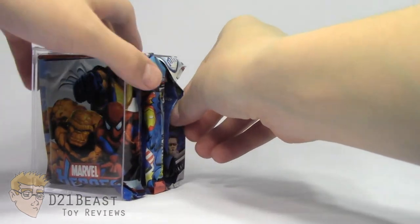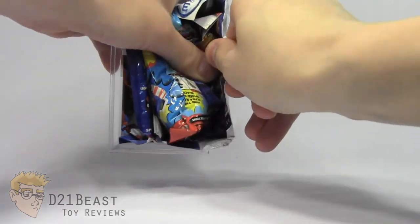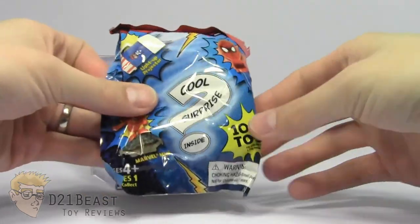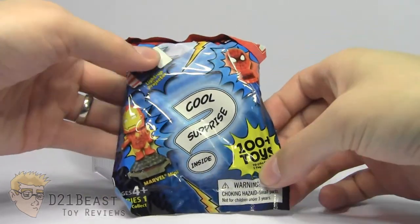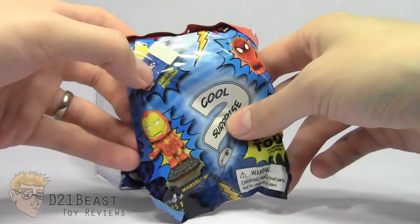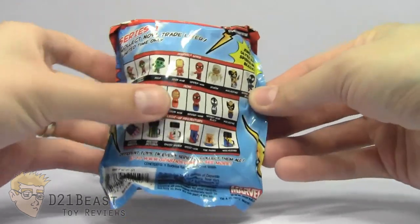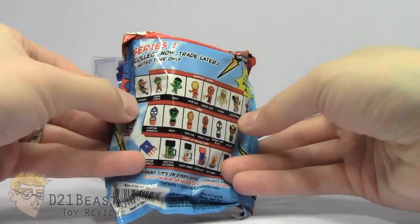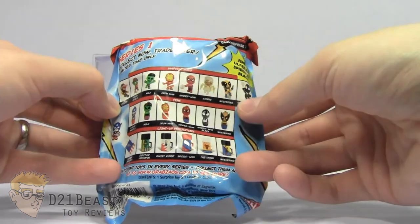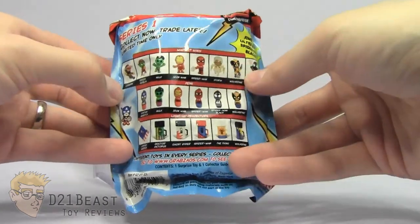I'm going to save the X-Men and Fantastic Four ones for the end. The first one we've got is kind of tightly packed in there. This appears to be some sort of toy surprise — looks like we have little figures, some sort of lights, and what is this? A pen. On the back, it actually tells us everything available. Looks like we can get Cyclops or Green Goblin, Hulk, Iron Man, Spider-Man, Storm — a good range of characters here. I don't know if I really want a light or a pen; let's hope we get one of those minifigures.